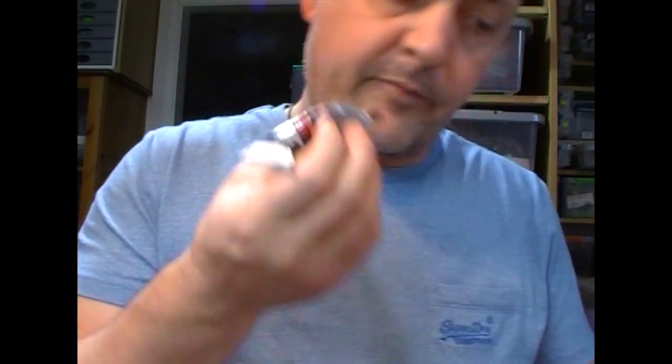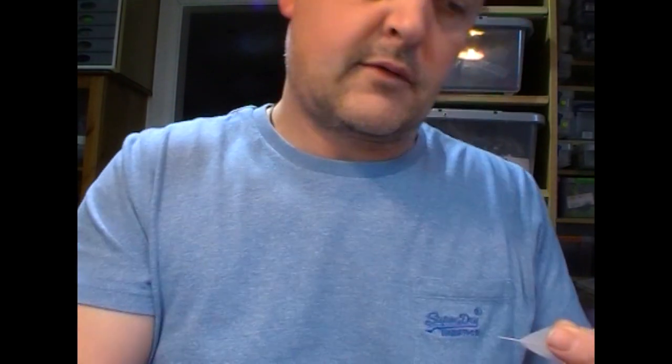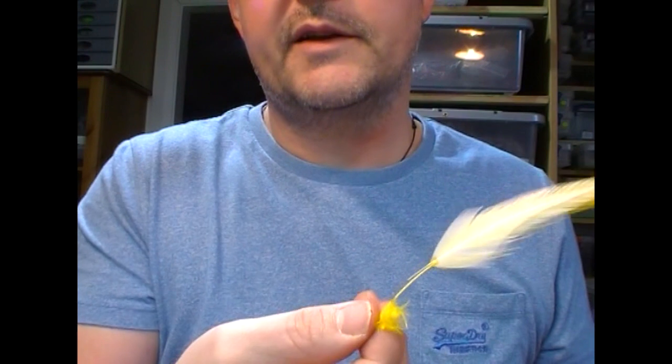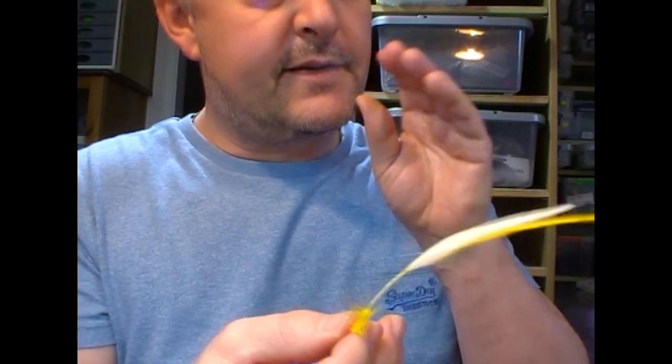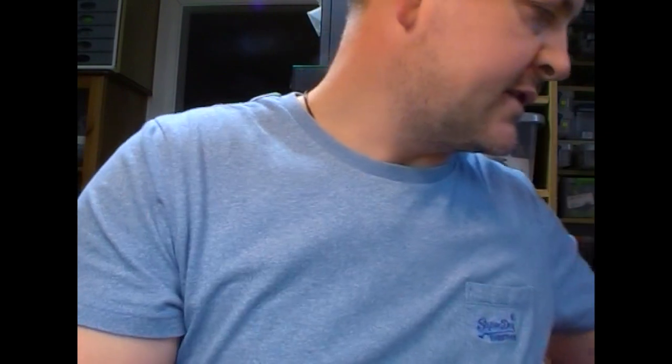And I'll make the other one. I'll take my white feather and the yellow one that I'd already measured to be the same length. A little blob of glue, set the two together, a little squeeze, and then we'll set that one aside as well to dry. The added effect of the little bit of glue coming out either side means that when you tie it in, it tends not to rotate. So that's an added advantage of making wings in this kind of style.